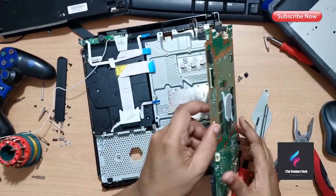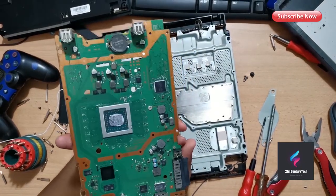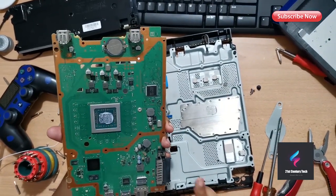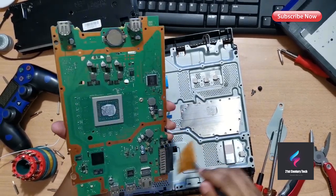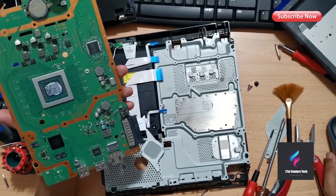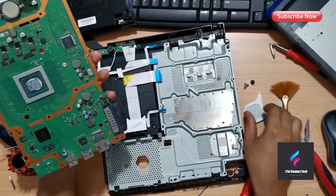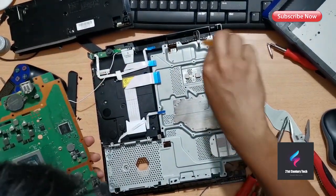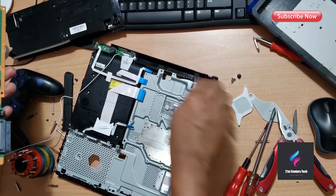Turn it the other way around and remove the connector that goes to the Bluetooth antenna. Now you can see the heat sink and the APU which has the old thermal paste on it. I'm cleaning my main board a little bit for dust. Be careful not to drop those small pieces attached to the ICs because if you do, those ICs can get too hot and damage the ICs and the main board.